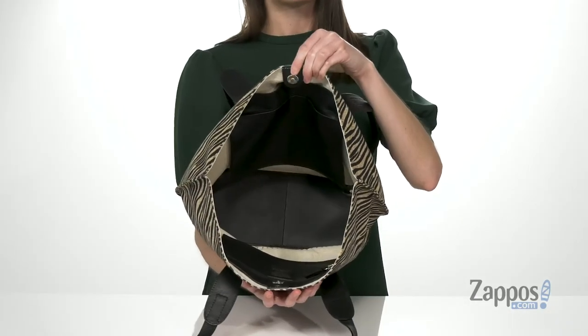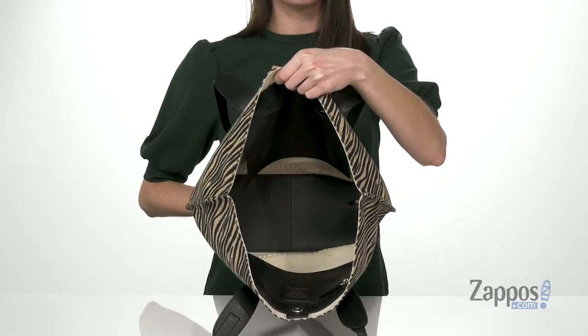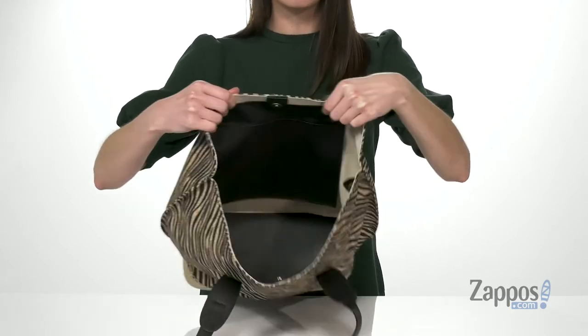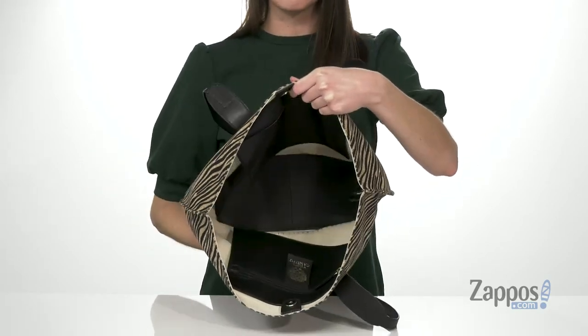It will open with the magnetic closure and inside is lined. You do get that flat bottom so the bag will sit upright by itself. There are three slip pockets on the back wall and an additional zippered pocket on the front wall.